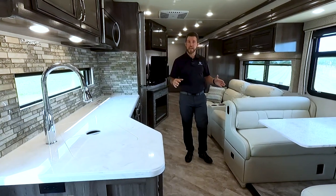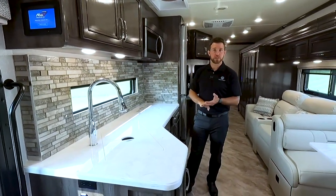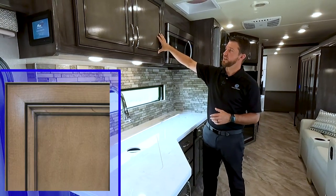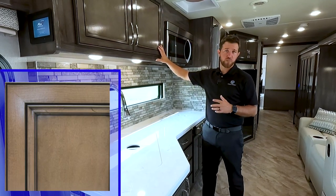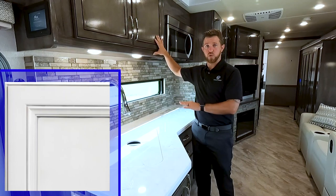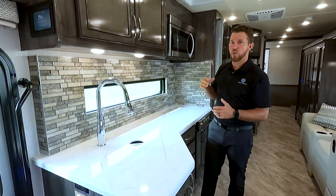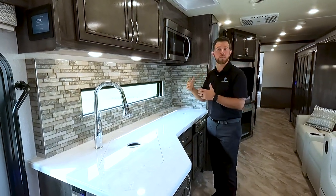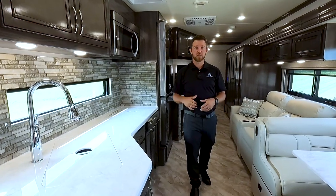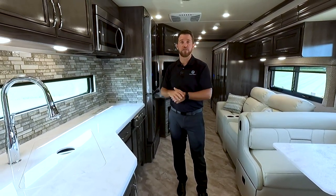Now let's get this unit opened up and look at some of the interior features. This unit is now all opened up in camping mode. This particular unit is the Waterford interior decor paired with the Whispering Wind wood. We do have three other options for interior wood: Bourbon, which is a wood grain pattern with an oak color instead of gray accents; Fossil, which is a solid white painted wood; and Summit Ash, which is a white painted wood with gray glazing and gray-lined inlays. There are three other interior decors as well — the best way to view those is to jump on holidayrambler.com and go to the Vacationer to see all interior decors paired with all wood options.